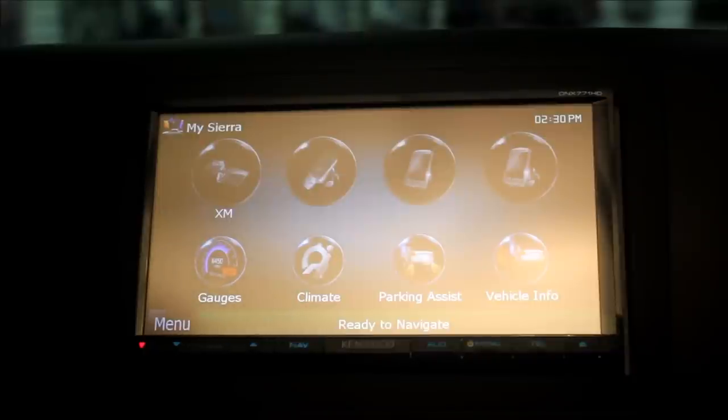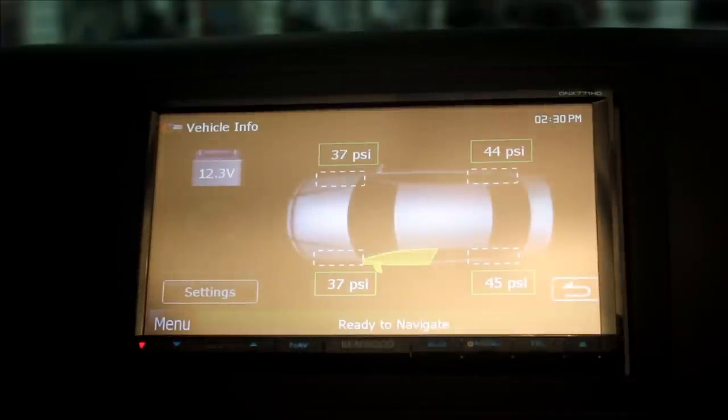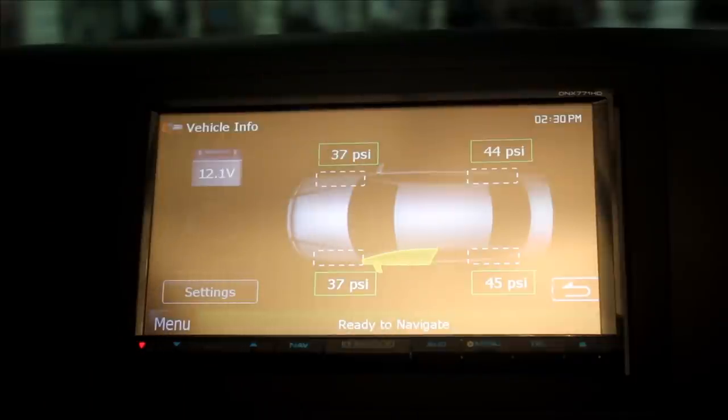We can also view other information of the vehicle as well — hit vehicle info down here. Now we can see a whole slew of information. We have battery voltage; if the check engine light was on, we can also be notified about that. We also know when zones are open, which includes the doors, and in this particular vehicle, the hood as well. So I'm going to pop the hood, and you'll see that it lights up, indicating the sign.